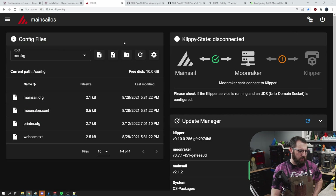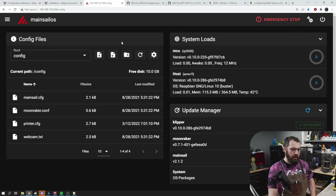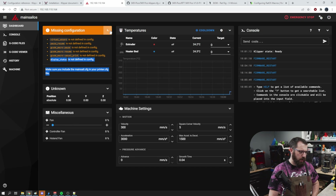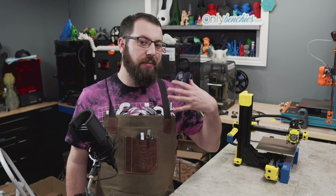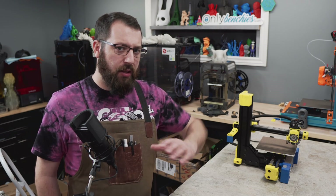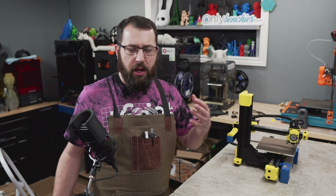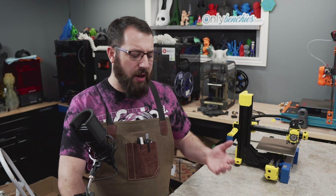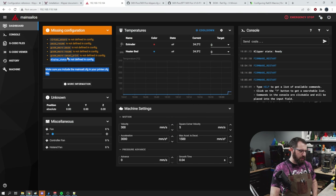So let's save and restart and see if everything is good or if we're still getting errors. At this point, we're not throwing any major errors anymore — we have some temperatures, so we're okay to move on to the next step. As you can see, we're getting these yellow warnings here. I am running Mainsail, and the steps may be a little bit different for Fluidd and OctoPrint depending on when you're watching this video and what interface you're using. So you might get different errors, but it's calling out that we're missing some additional information.